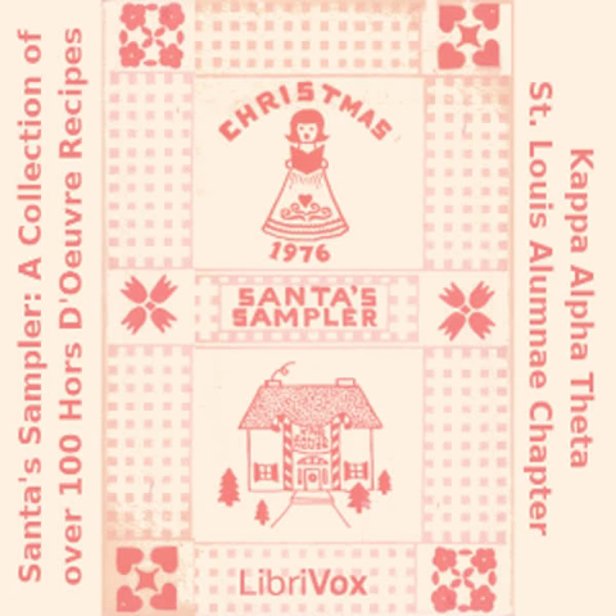Muffin Canapés: six green onions sliced thinly using some tops; one and a half cups grated cheddar cheese; one and a half cups mayonnaise; three English muffins split and quartered. Mix first three ingredients. Spread on muffins and broil until brown. Makes 24.